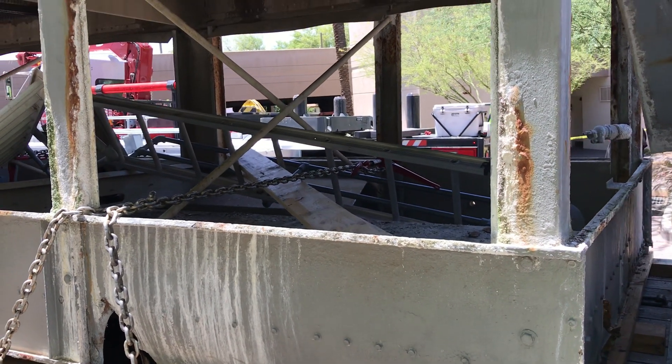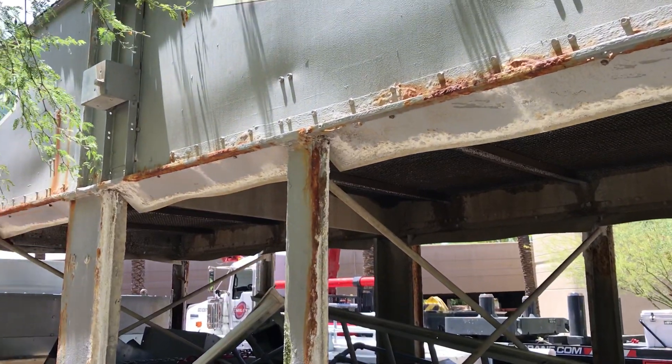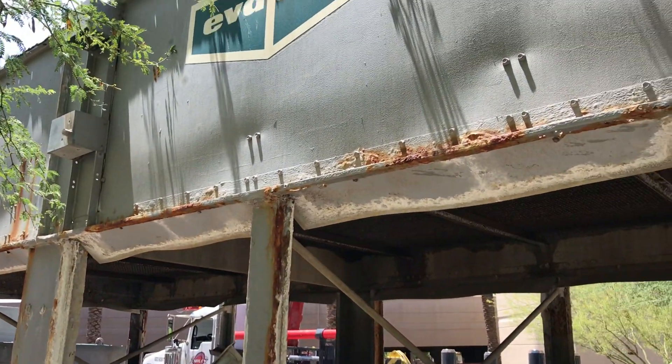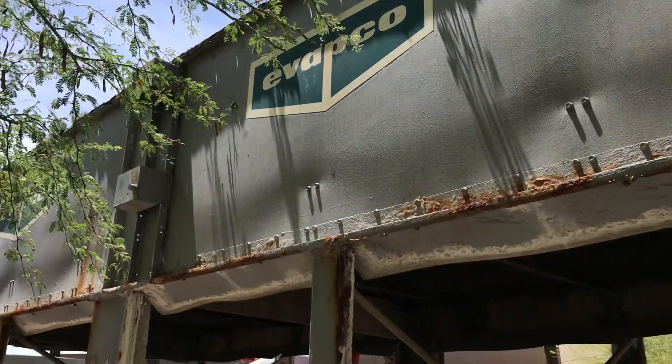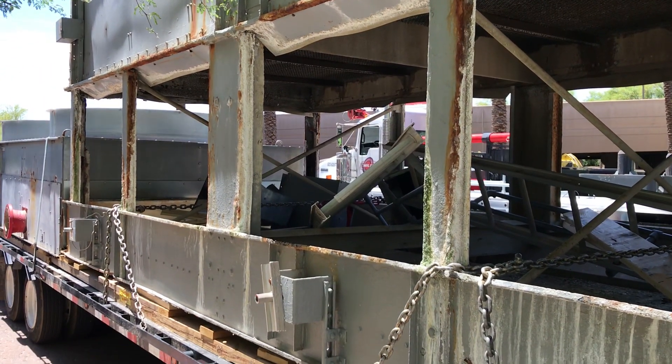Hey guys, we are in Phoenix, Arizona and we are replacing some cooling towers — fairly decent sized cooling towers. They're Evapco's, you can see them right there. They are over 20 years old, put in the late to mid 90s.